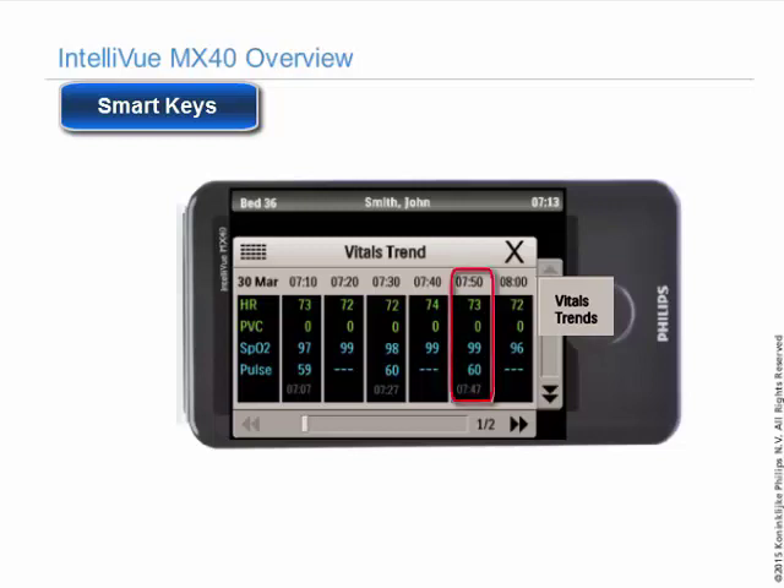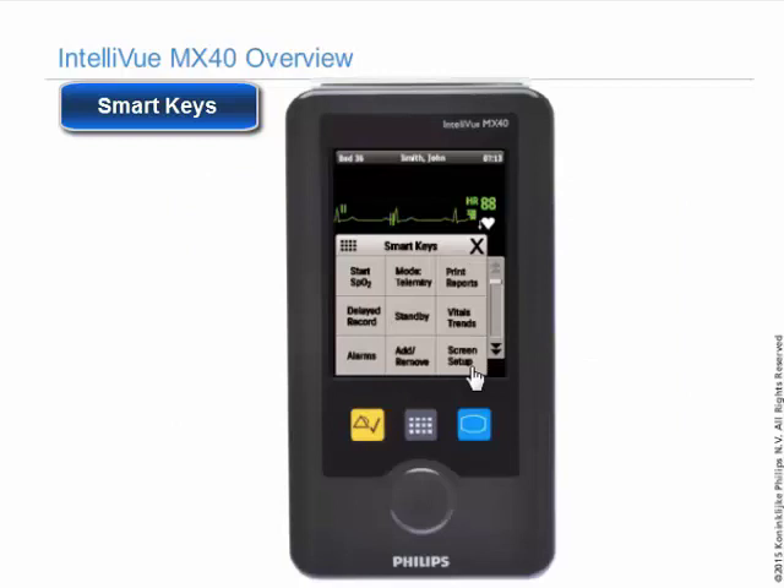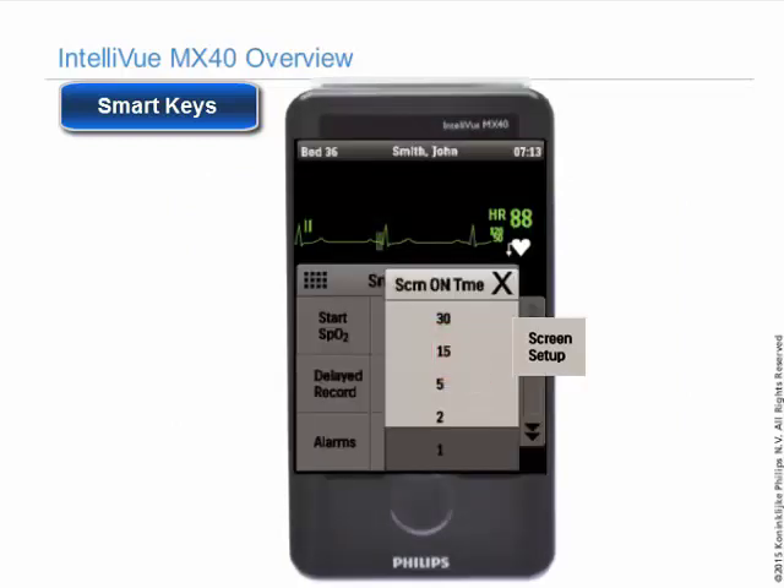Touch a column to change the time intervals, and touch a measurement label to change between trend groups. Use the screen setup soft key to change the amount of time that the screen remains on after interaction. The default is one minute.